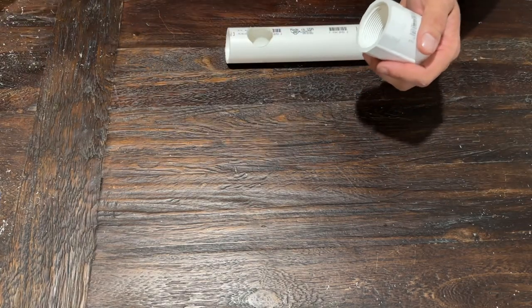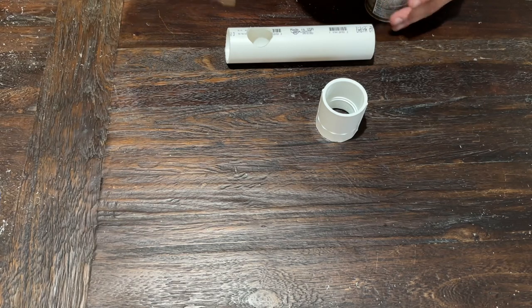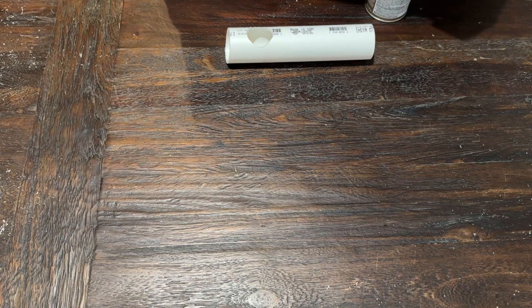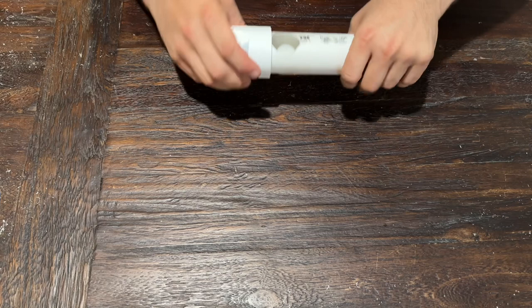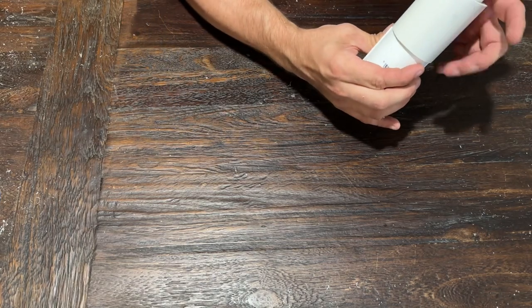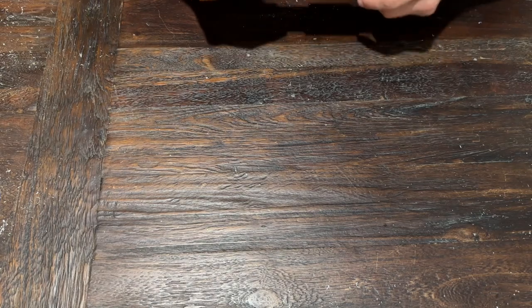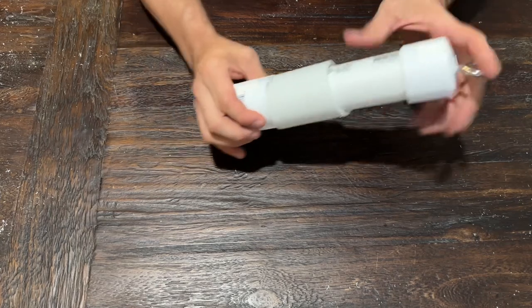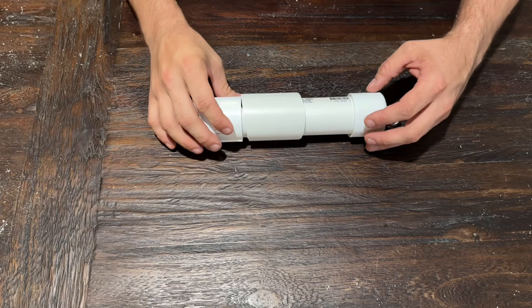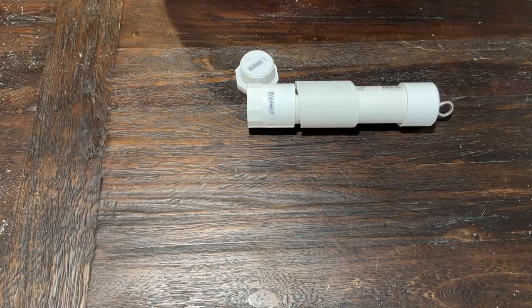Now that I have the hole positioned where I want it on the one and a half inch PVC pipe, I'm going to secure the fittings. When securing a clean-out valve I take out the cap first — I don't want to accidentally glue it shut. I apply PVC cement to the inside of the fitting and firmly push it into place, then do the same with the end cap. Before gluing both pieces, make sure the slider is in position — otherwise you won't be able to get it back. Once that PVC cement dries, I can screw the cap into place, fill it with food, and offer it to the animals.